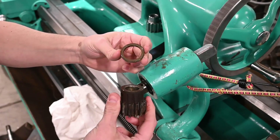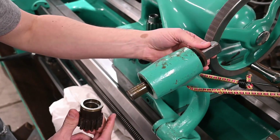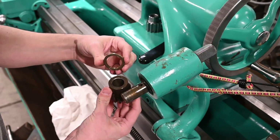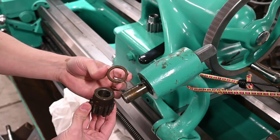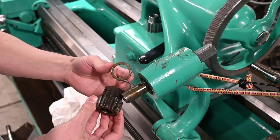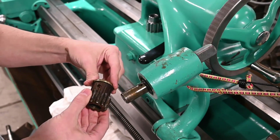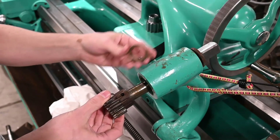It looks like we've got a bronze wear ring, or bushing, that goes against the cast iron housing here. That's kind of cool — it's just the difference between Monarch and a lesser machine tool maker. They wouldn't do something like that. This would just wear against the cast iron, and somebody else might not care. But yeah, that's pretty cool.